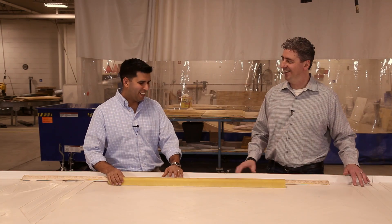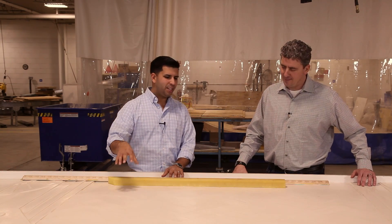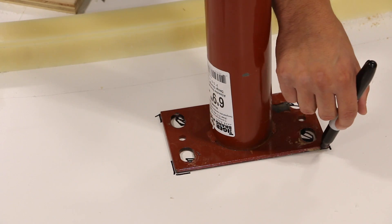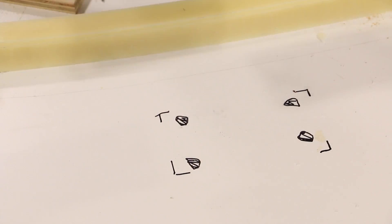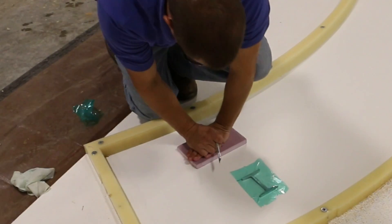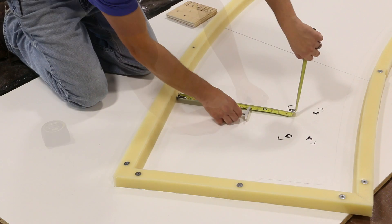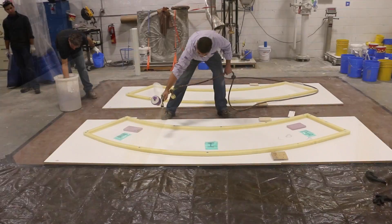Before casting, we needed to put the knockouts in — we made knockouts for where the columns holding the entire steel pergola would be, so we didn't have to cut the concrete after casting. We also made metal inlays to match the I-beam design of the entire pergola.